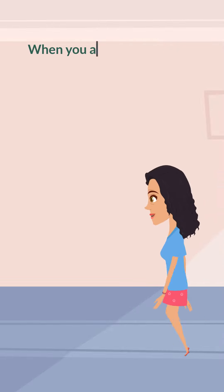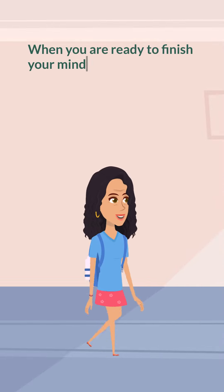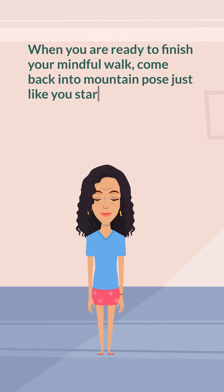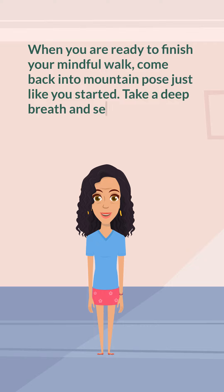When you are ready to finish your mindful walk, come back into mountain pose just like you started. Take a deep breath, and send a thank you thought to your feet. Well done.